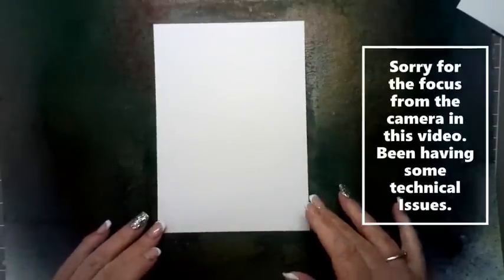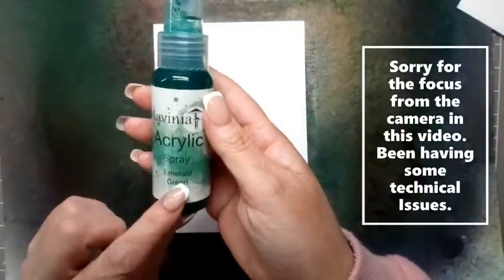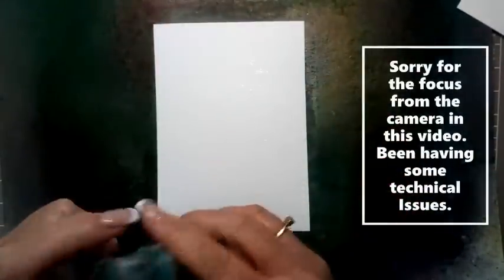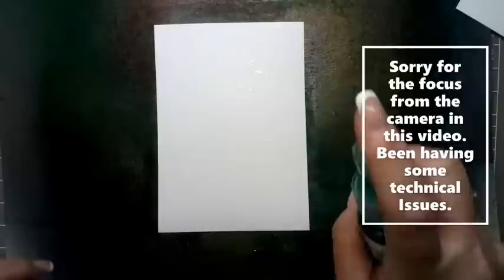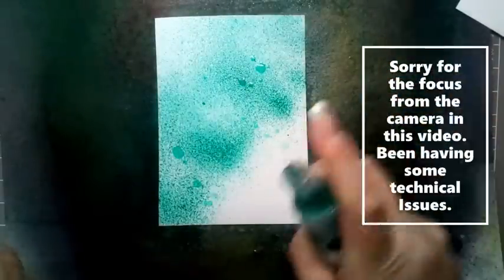For today's card, I'm using a piece of multifarious card that is 5 inches by 7 inches. I'm just going to give this a gentle spritz with some water, and I'm going to be using acrylic spray emerald green. I'm just going to give this a shake and then we're just going to do this diagonally, just going across our card.